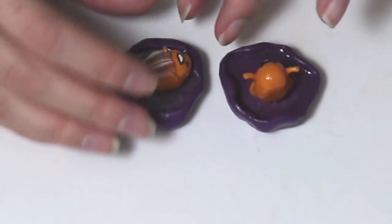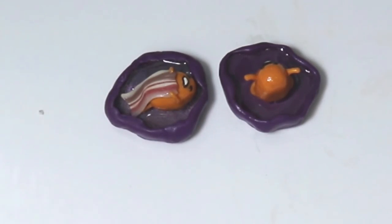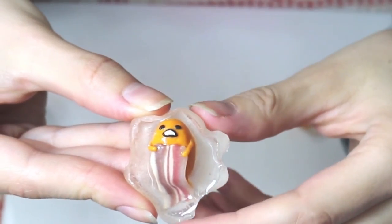Then you're just going to gloss him and then put him inside the egg white and leave that overnight. And then that's what he looks like.